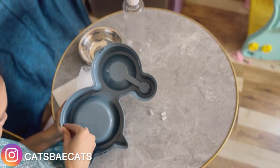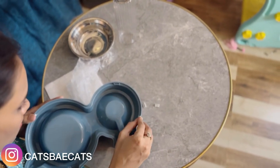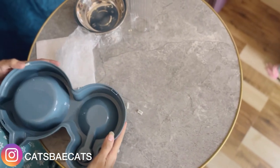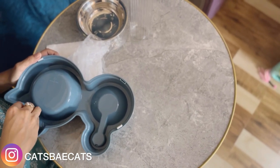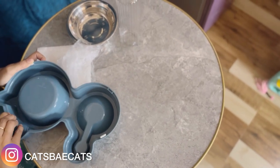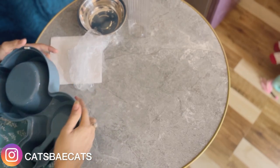Then we sanitize it and put the whole bowl together. We filter water into the bottle and feed the cat. We give water in the bottle, and once it is completely filled, we put the rubber stoppers in so it won't move, and then feed directly.